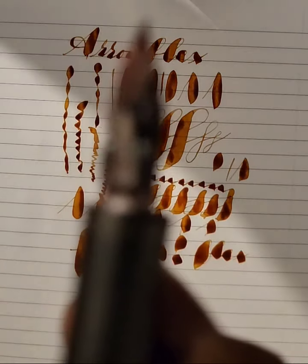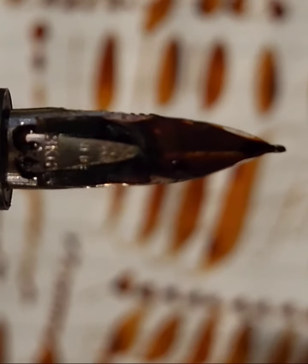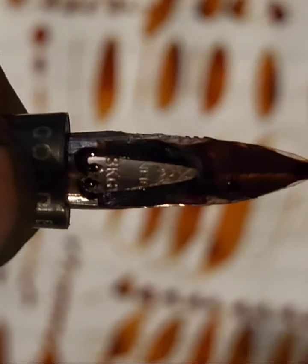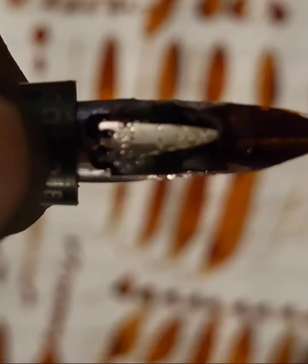And here's what it looks like close up. You see the R-shaped cut out, which is why I call it Hourflex.